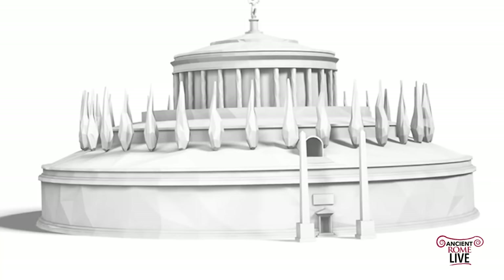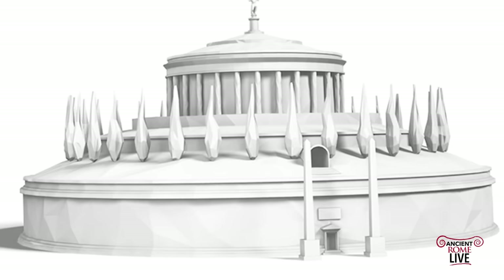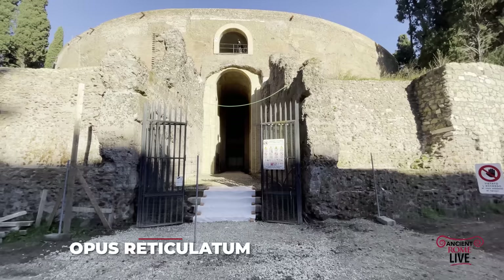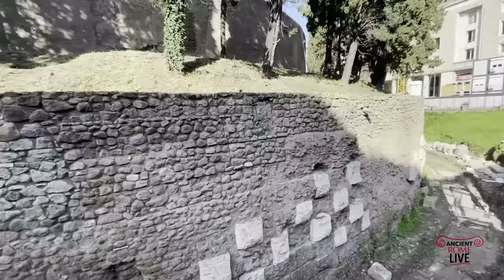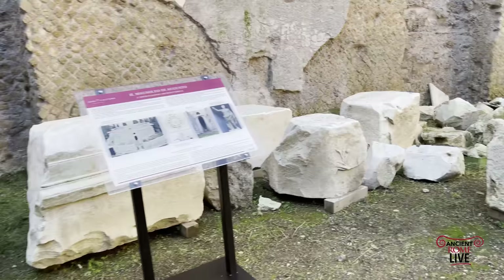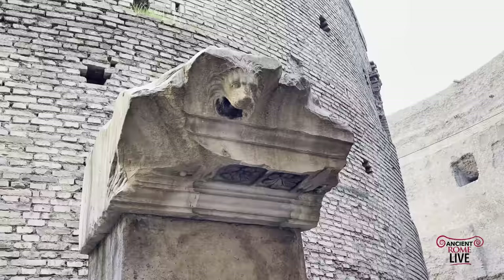Its construction was consistent throughout: a rubble core of concrete faced with opus reticulatum work. Small portions of the facing are visible throughout the structure today. When you do see brickwork, that's modern — there's a lot of restoration that's taken place here. It was faced afterwards with travertine blocks and plenty of carved Carrara marble, some of the remains of which are visible inside the mausoleum when it's open to the public.